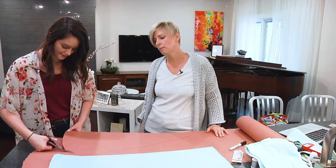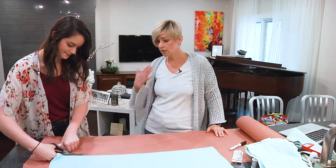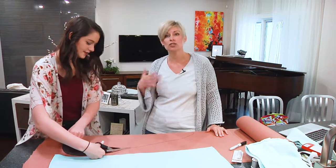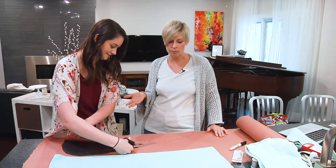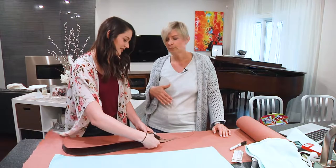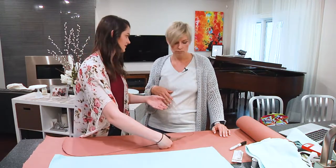My daughter has really, really long thick hair and she has a terrible time getting it to dry. Usually when she goes to bed at night after a shower, in the morning when she gets up it's still wet. I have really thin, fine hair, but girls with longer hair — it takes longer to dry anyway.